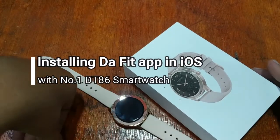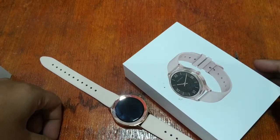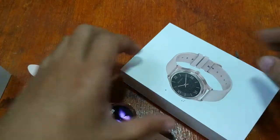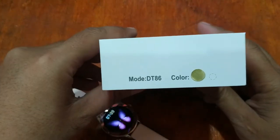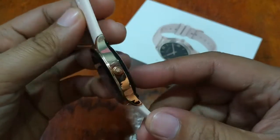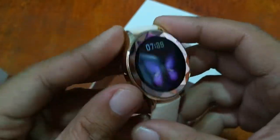Good morning, this is smartwatchspecifications.com, the premier site for smartwatch specs, news, and reviews. We are back again with a smartwatch after a month. We have here the model number DT86 smartwatch from DT Number One — a female, feminine sport smartwatch. It is a women's smartwatch with a beautiful design.